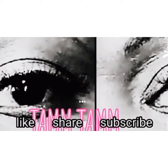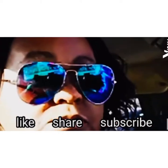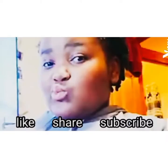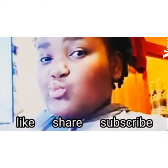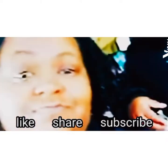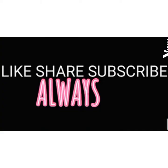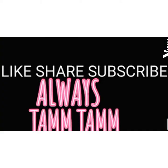Always tempting. Give us a follow if you see it.